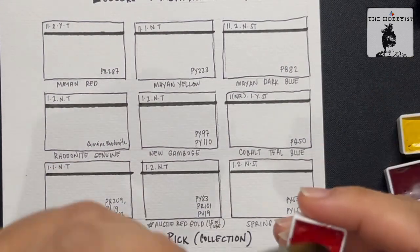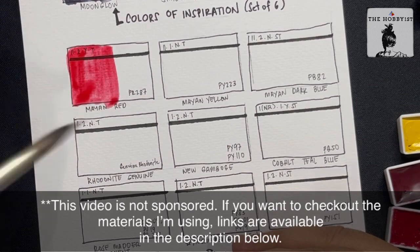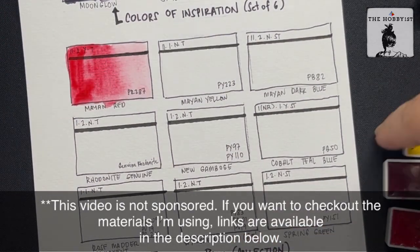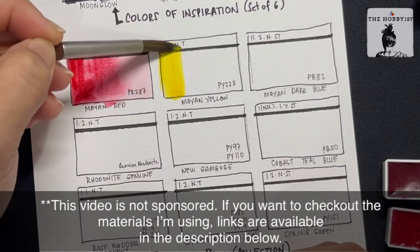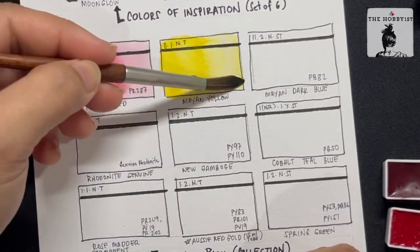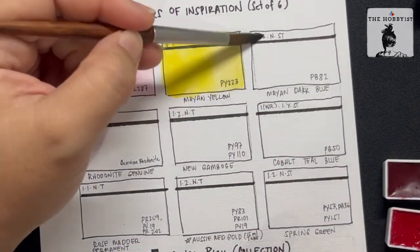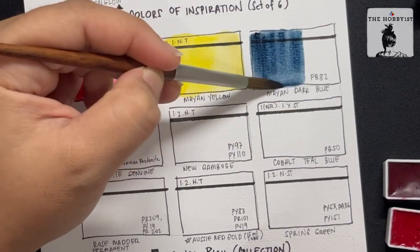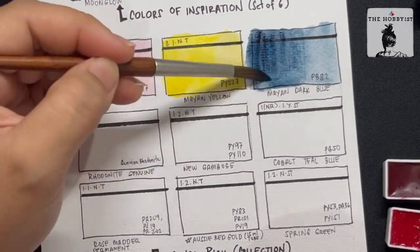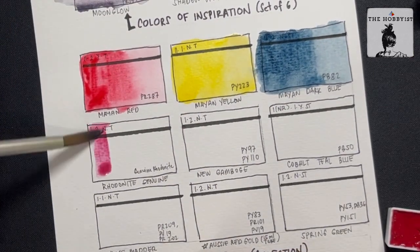I'm speeding up the video to 4x and I'm using my Raphael No. 2 round mini brush. The first three colors are Mayan Red, Mayan Yellow, and Mayan Dark Blue. These are inspired by the beautiful murals and sculptures of the Mayan people.